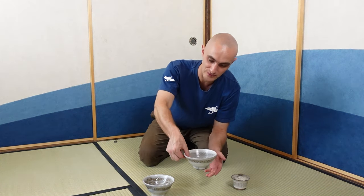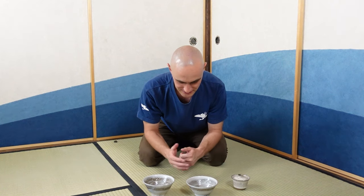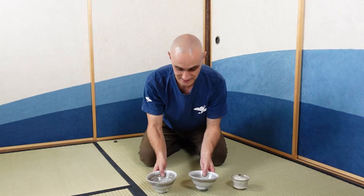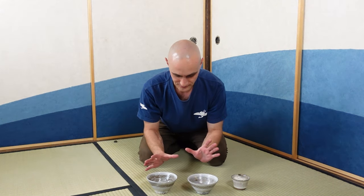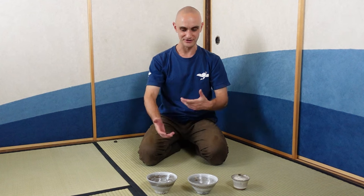He found it interesting to practice both styles, and he actually kept these bowls for himself. Now we have access to them. These bowls are available on the Tea Crane for sale, and he doesn't have any more — he made them basically to get an idea of these different styles and to keep his practice, but he does not favor making tea bowls so much.